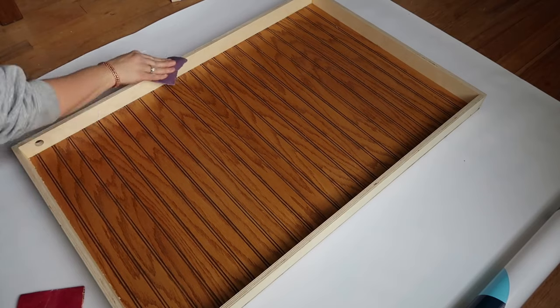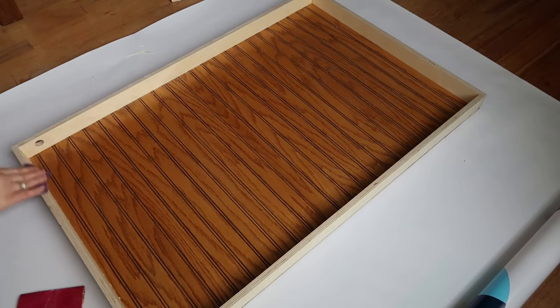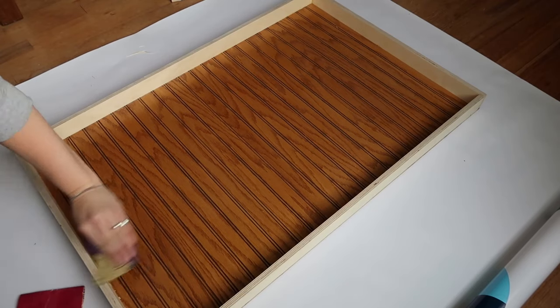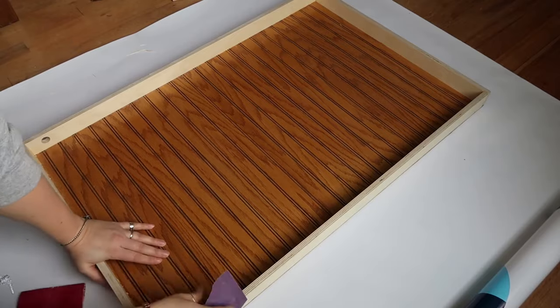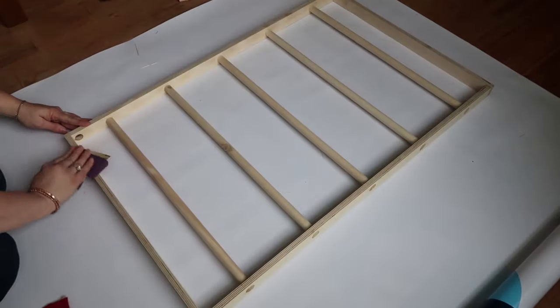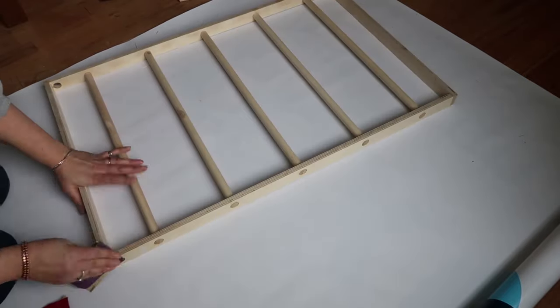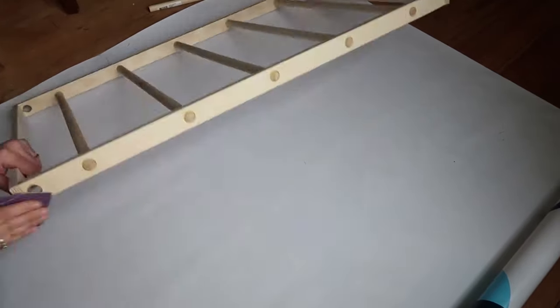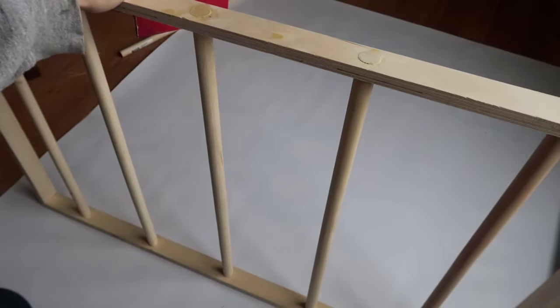We brought it home and I went ahead and sanded it down so that there weren't any rough edges, and then gave it probably two or three coats of paint — the paint I was using wasn't coating well for some reason. I went with white just so that if I ever want to change the color of my laundry room, it won't clash in any way.